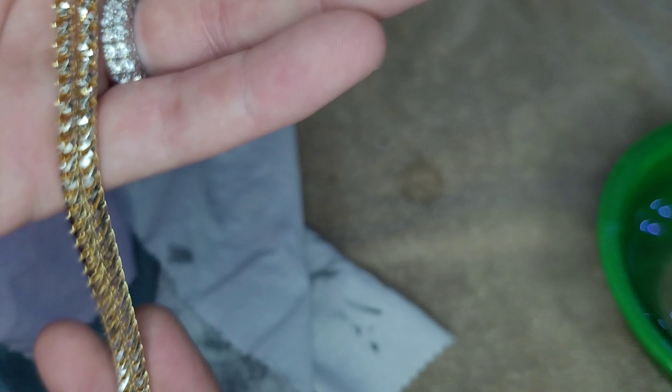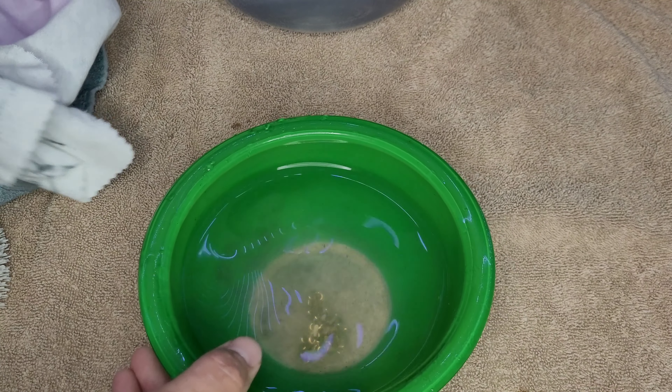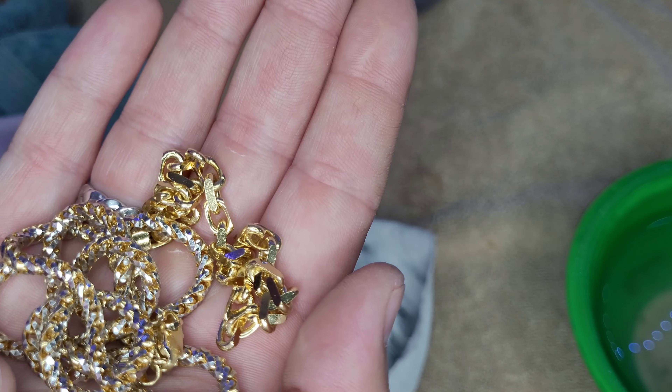That chain is beautiful now — so clean and shiny. Let's do the other one that's been soaking. This is the gold dipped five millimeter power link bracelet from Saints Gold. That last chain was from Saints Gold too. So that was the dish soap home remedy method — I keep saying laundry soap but I mean dish soap.